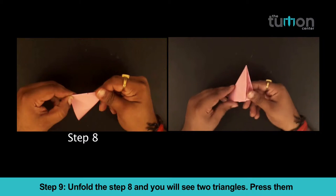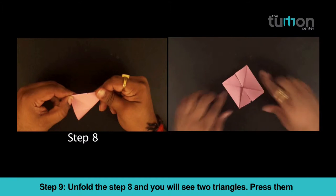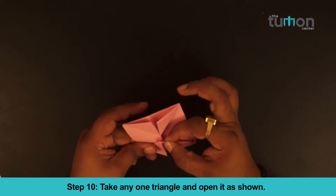Step 9: Unfold step 8 and you will see two triangles. Step 10: Take any two triangles and open them as shown.